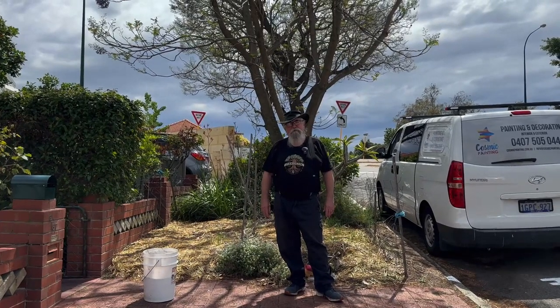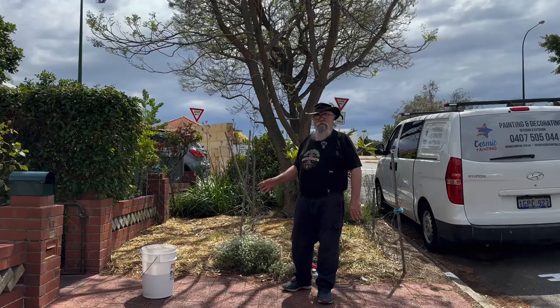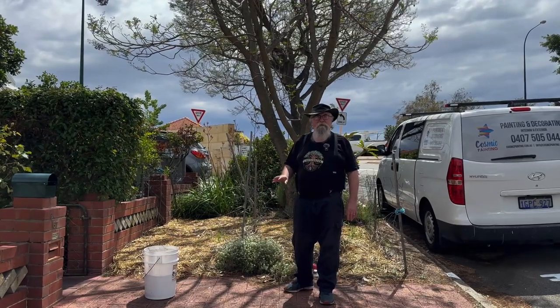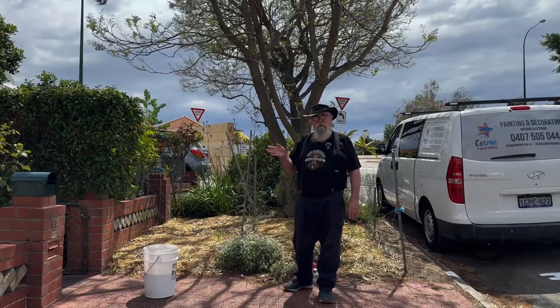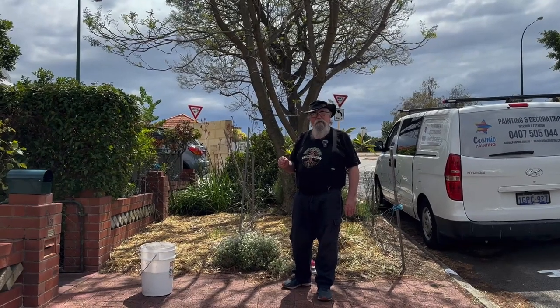G'day everyone, we're out at the front verge and we're going to get some planting done. What I'm going to do out here is something like the three sisters, but not really. I'll show you the three sisters by creating a video of that which will be posted a bit later on, but let's have a look at what we're doing here.